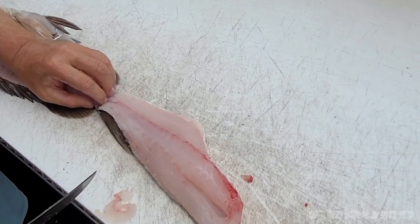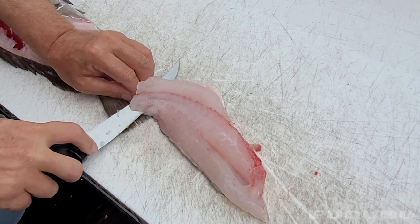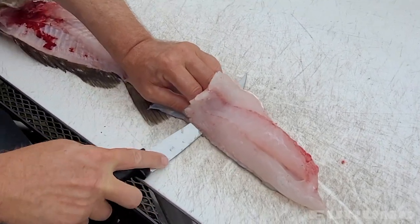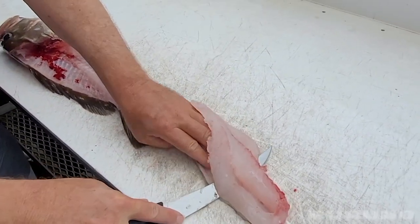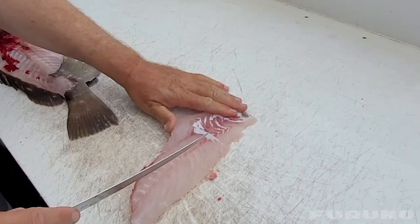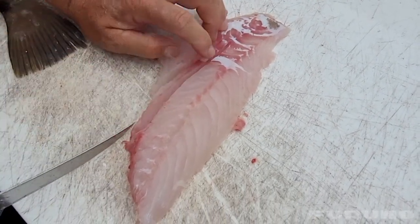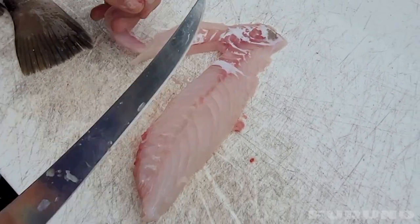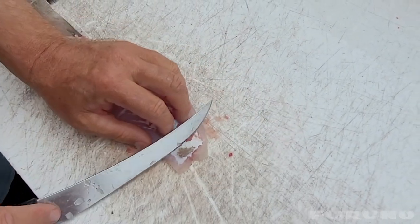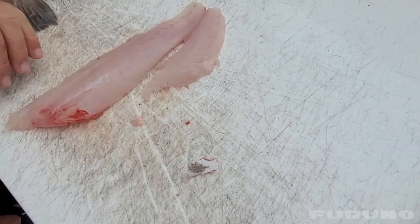Flip it over. Pull it right off the skin — that way it doesn't run away from me the whole time. And they trim out. Come in there. That'll take any pin bones out. Little piece of skin on the tail there. Ready to go.